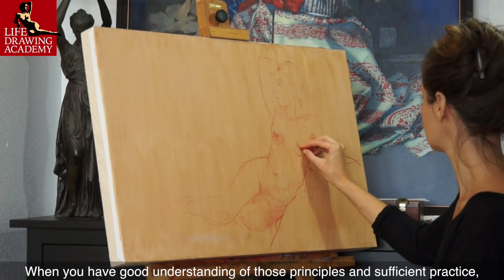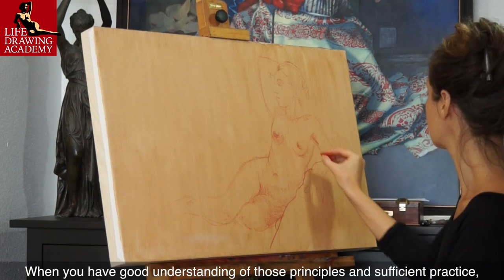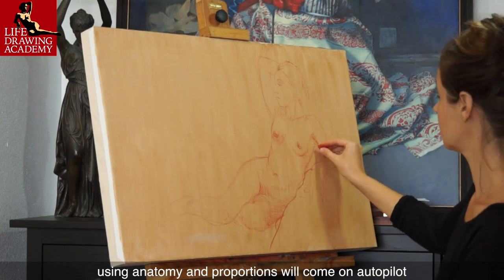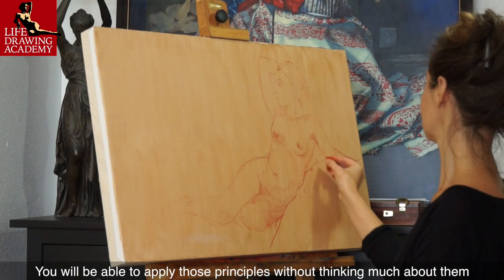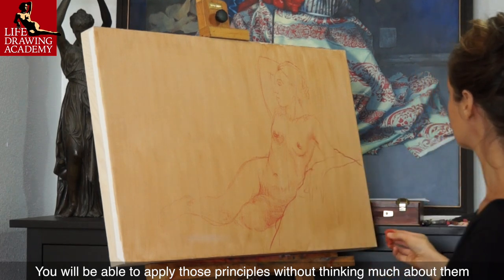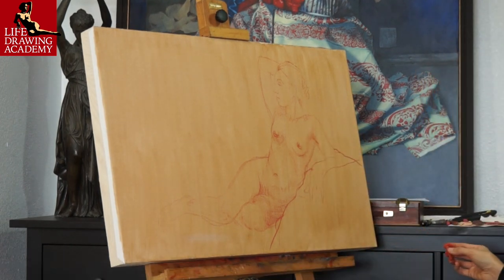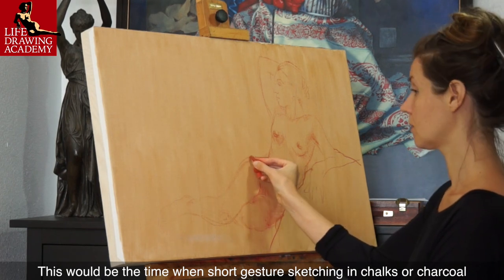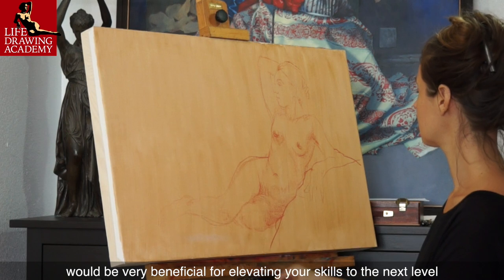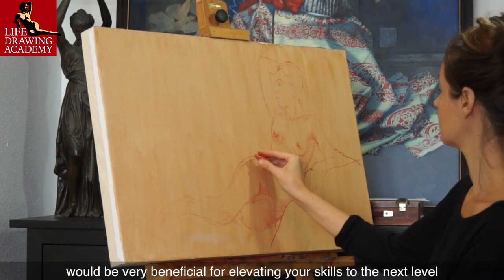When you have a good understanding of those principles and sufficient practice, using anatomy and proportions will come on autopilot. You will be able to apply those principles without thinking much about them. This would be the time when short gesture sketching and chalks or charcoal would be very beneficial for elevating your skills to the next level.